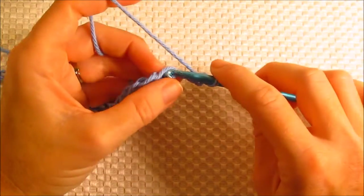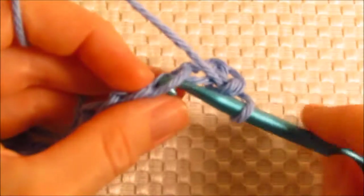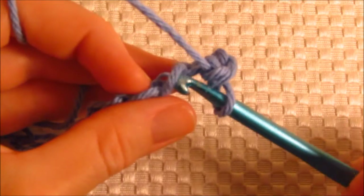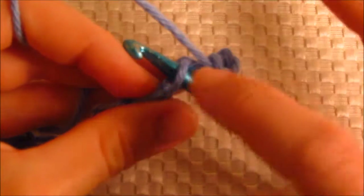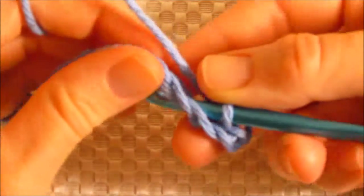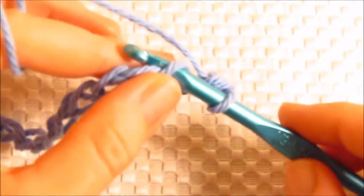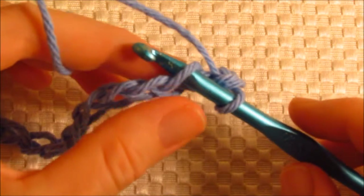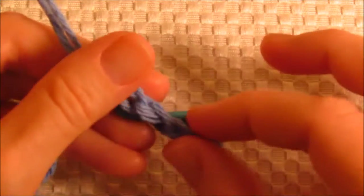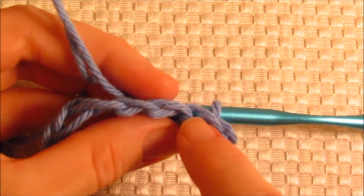So, a single crochet. If you're new to crochet, let me zoom in and show you. When you insert the hook into the foundation chain that we just made, you're going to insert right under that top strand. And if you flip this over, you'll see there are two strands underneath and that's where they should be.